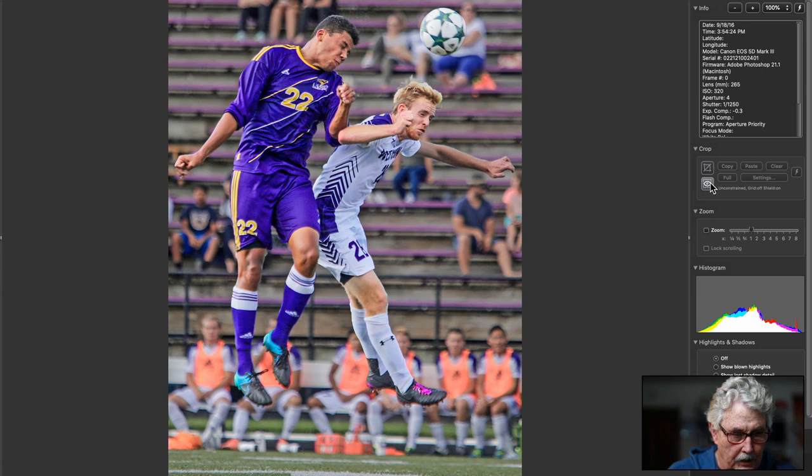Good soccer. Headers like that are very hard to capture — I know from experience of not capturing them. This is a good job. ISO 320 — it's just a little blown out. I would take the exposure down a little bit; it just has that quality, it doesn't look solid. But it's excellent action. Very nice.